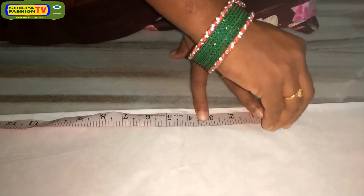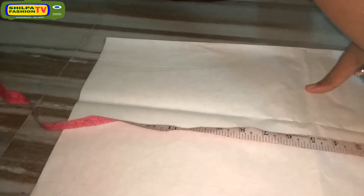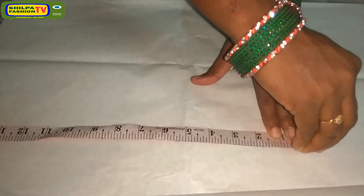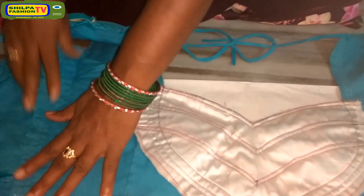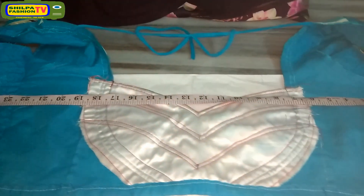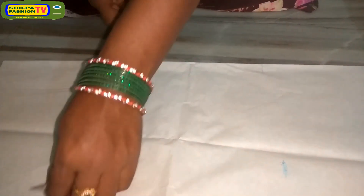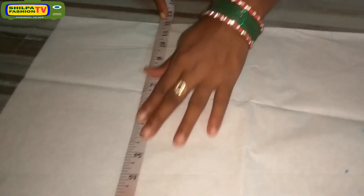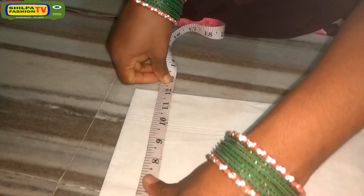Mark on the folding side 16 inches, and also mark at 2 to 3 places at 16 inches. Then reverse the blouse, set it properly, and measure the width at the middle of the blouse. It is 24 inches, so we have to take half of it — that is 24 divided by 2, which will become 12 inches. Also mark at 2 to 3 places as 12 inches.